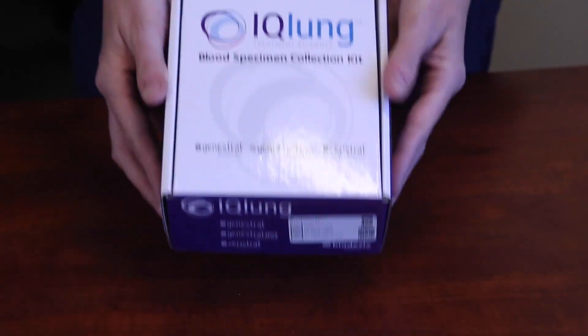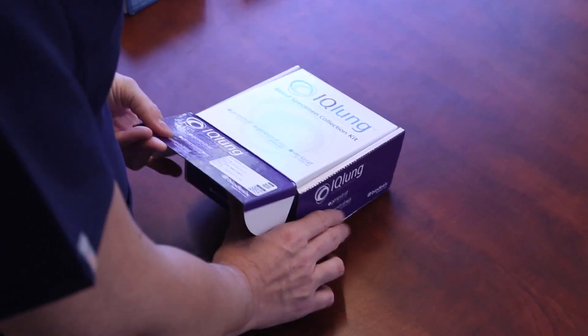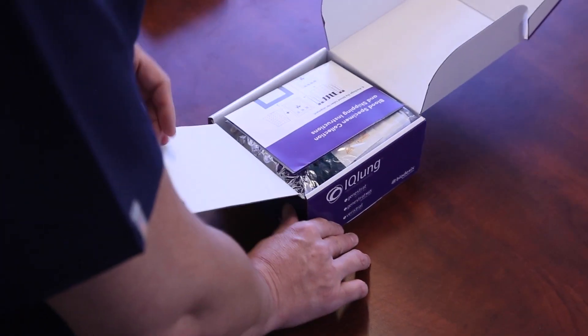Collecting a patient sample for IQ Lung testing is easy using the IQ Lung blood specimen collection kit. First, open the IQ Lung kit and remove all contents.